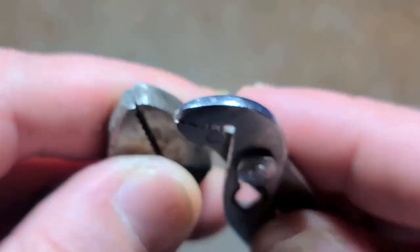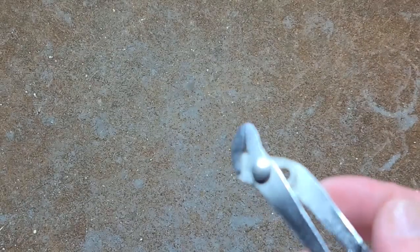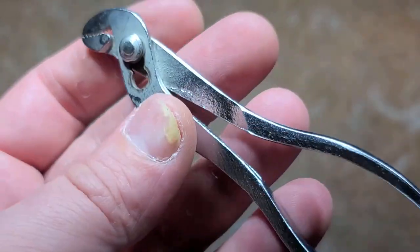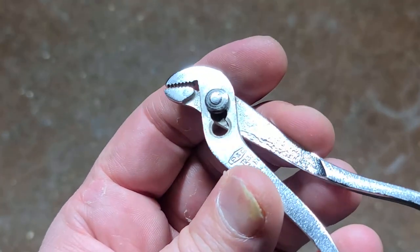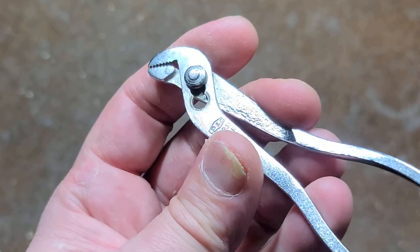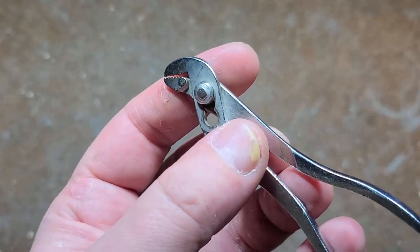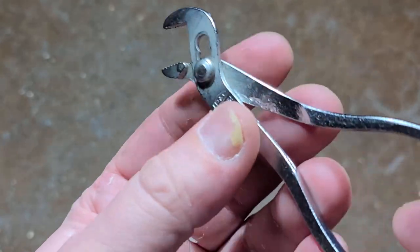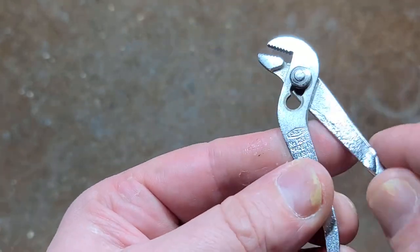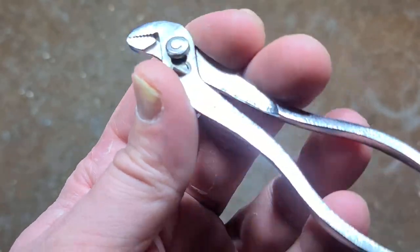If we look, we can see just how thin these little P&Cs are. The head is just really compact, and that's what they are — ignition pliers. They're called ignition pliers because you're often working on small parts usually associated with spark ignitions, distributor ignition systems. These are definitely not heavy-duty.